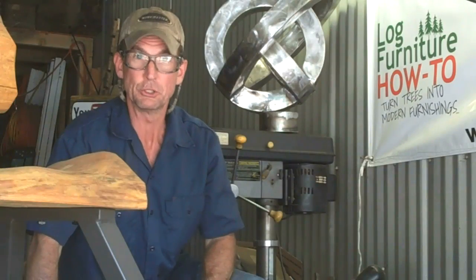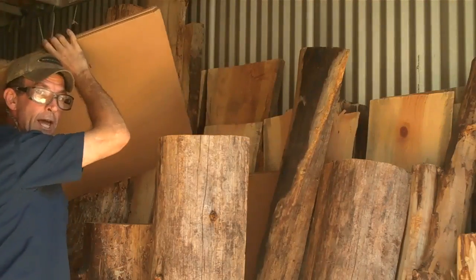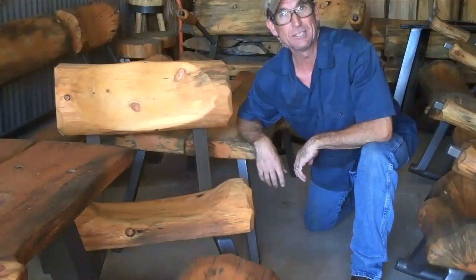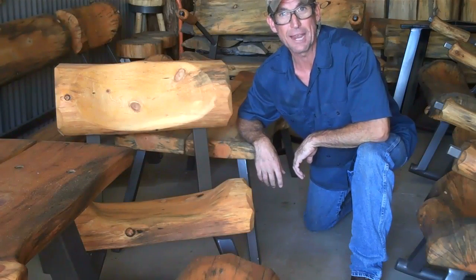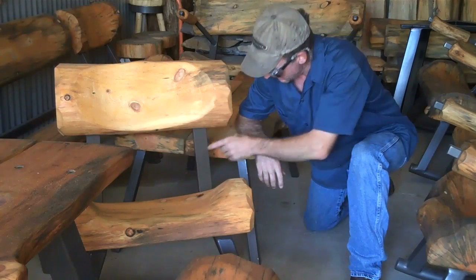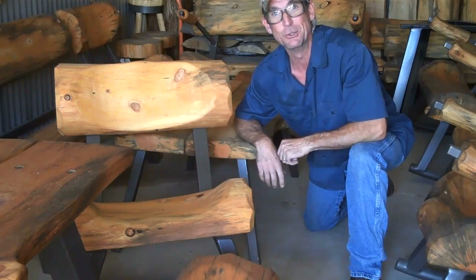I just got off the phone with a new customer. Let me show you how easy this is. We got an email this morning from Mason in New Jersey, and Mason wanted to know just how long it'd take me to box up and ship a set of these standard log legs to New Jersey.